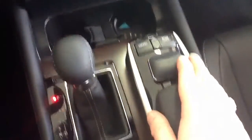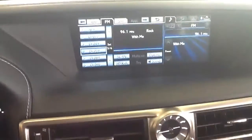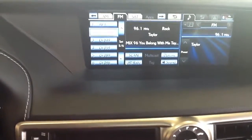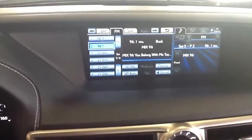Then go back down to the mouse pad right here. Move it over to your desired station that you want to set it to. Press and hold. You'll hear a beep and then it's changed it to 96.1.